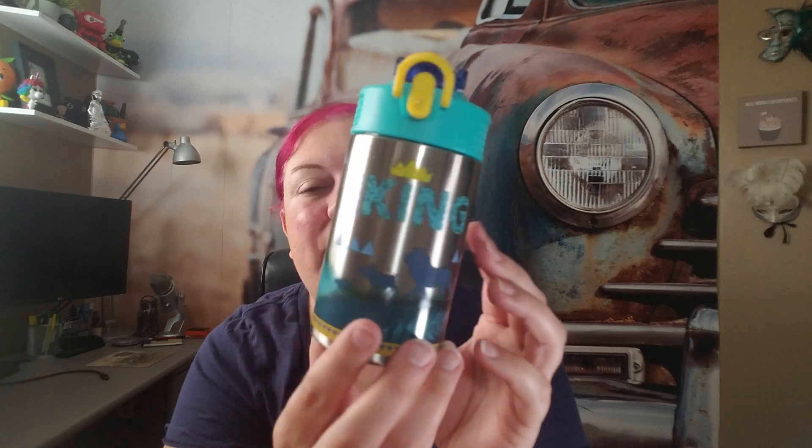We also have another one with the same kind of color scheme, but it says 'The Lion King' on it and features Simba, Pumbaa, and Timon. I like this graphic a little better — we even have the hyenas, which is super cute. Again, it is lockable, BPA free, stainless steel. The body you'll have to hand wash, but that's about the worst of it. Your kids are going to love it — they're great even for a day at the zoo.